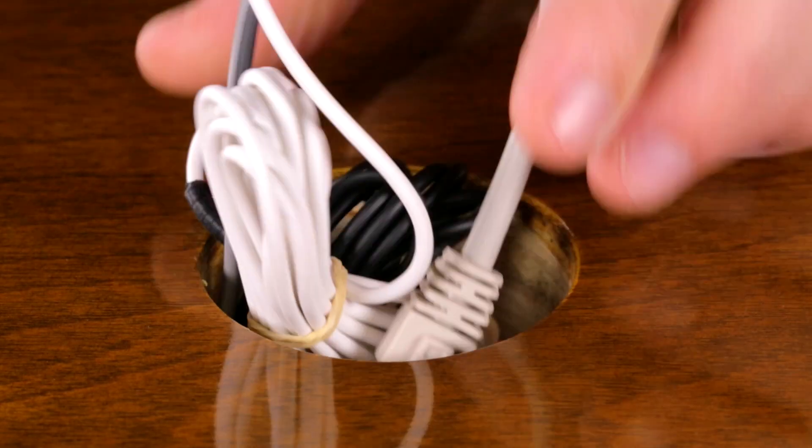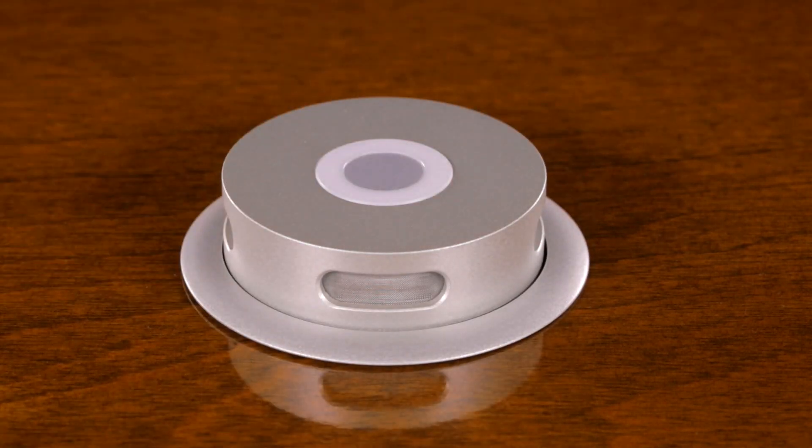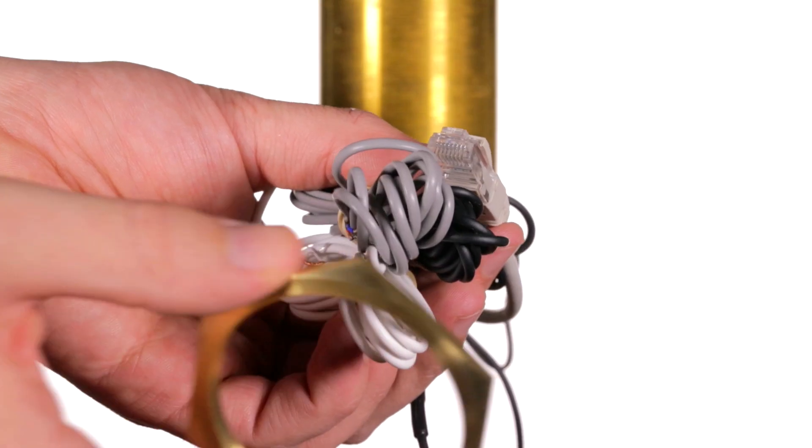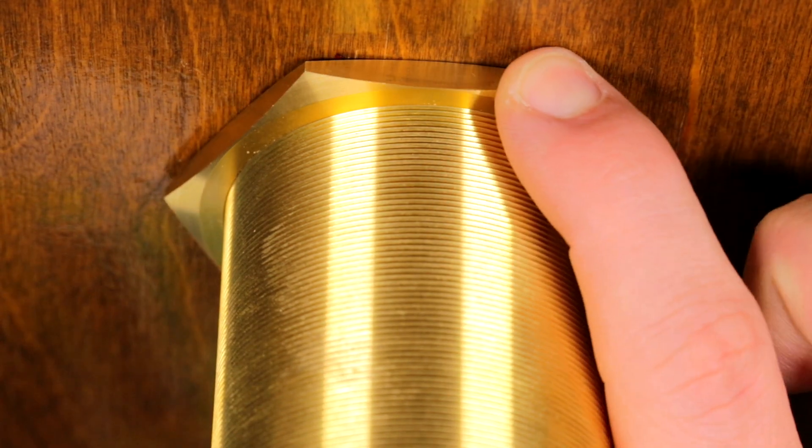Feed the cables and the microphone through the table until the CRM microphone is sitting comfortably on the table. Feed the cables through the brass nut and screw the brass nut all the way to the top of the shaft, securing the microphone to the tabletop.